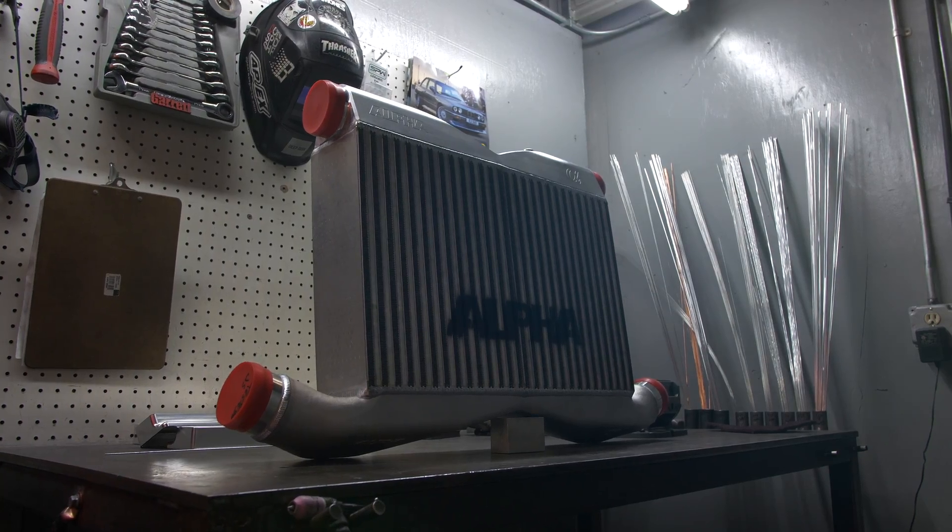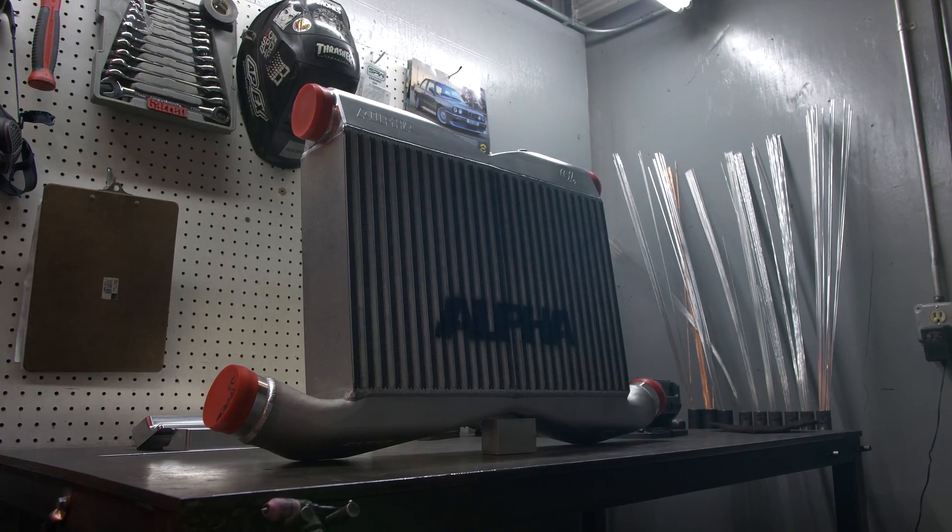We're going to start off talking about the charge air cooler or the intercooler. The air coming out of a turbo, especially when you're running high boost, can be really hot. I wouldn't be surprised to see air running from 350, 400 to maybe even 500 degrees Fahrenheit.